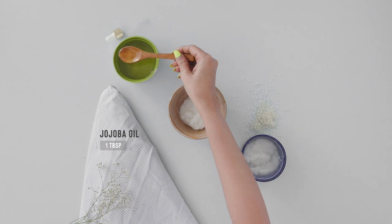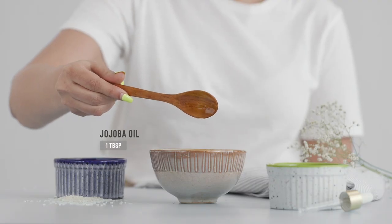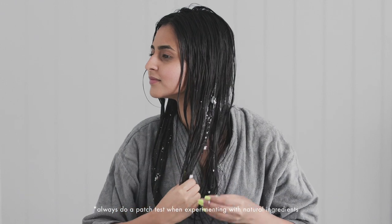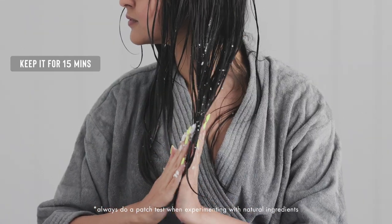Add 1 tbsp of jojoba or any other lightweight oil to a small bowl of blended cooked rice. Apply this creamy hair mask all over the ends of your hair and keep it on for 15 minutes. Rinse this off using just water.